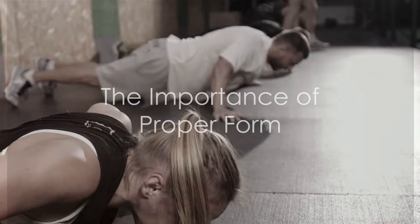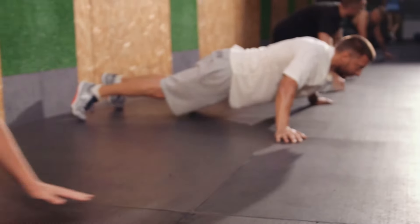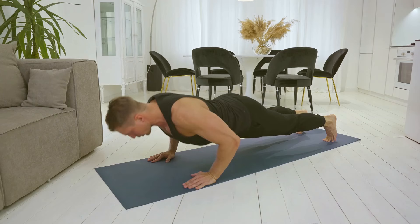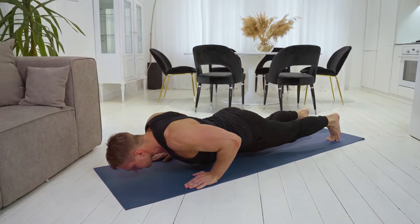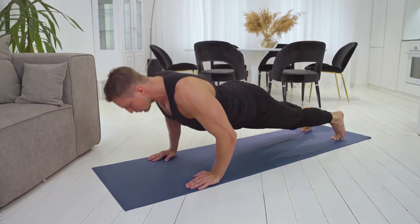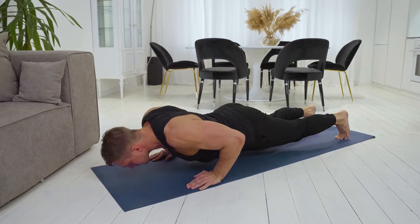Whether you're a fitness novice or a seasoned gym-goer, mastering the art of the push-up can be a game-changer for your overall strength and fitness. Here are 10 major tips to help you perfect your push-up. Firstly, focus on form. Start in a high plank position, with your hands just slightly wider than shoulder-width apart. Make sure your body forms a straight line from your head to your heels. This optimal form not only engages the right muscles, but also prevents injuries.